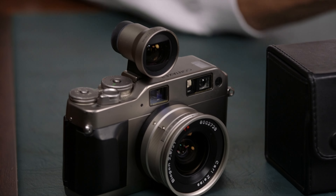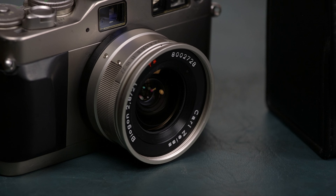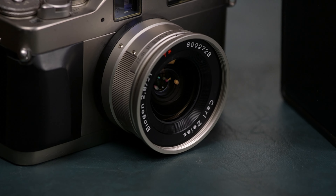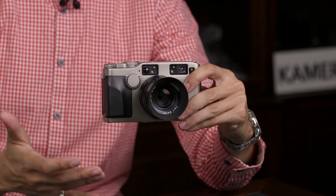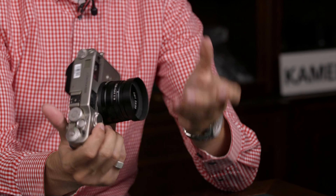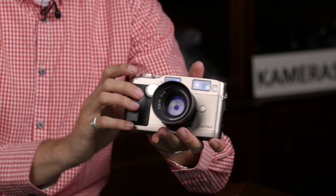Who do you think is looking into something like this? Maybe someone that doesn't want a Leica? I think this goes hand in hand with the same target demographic, but I think this is the perfect travel camera when you're expecting great quality. There's no fall-off in image quality in this size, and this is a mirrorless-sized camera nowadays.